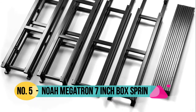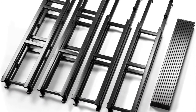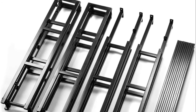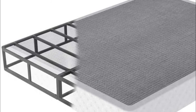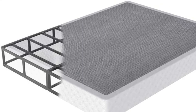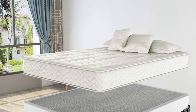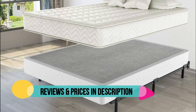Number 5: Noah Megatron. Strong structure mattress foundation constructed of durable steel, which offers a noise-free, excellent support for your mattress. Supports up to 3,000 pounds. A box spring cover is included — the fabric cover is made of the highest quality microfiber, shrink and wrinkle resistant. Easy assembly with all tools included, can be set up in 30 minutes. No bed frame included.